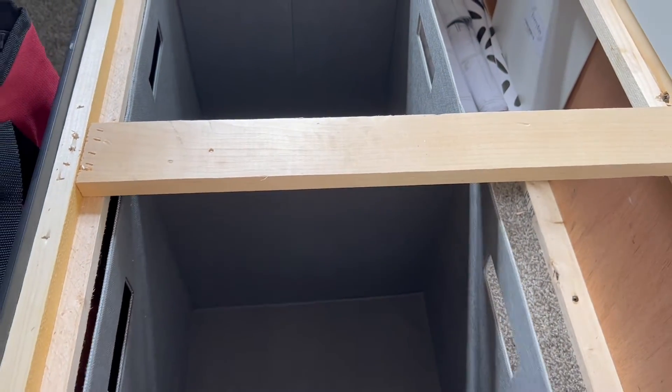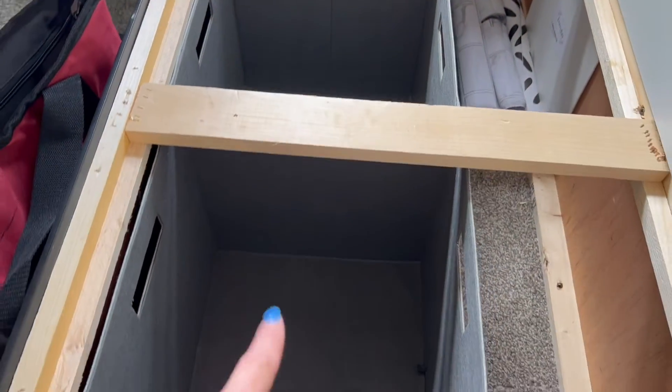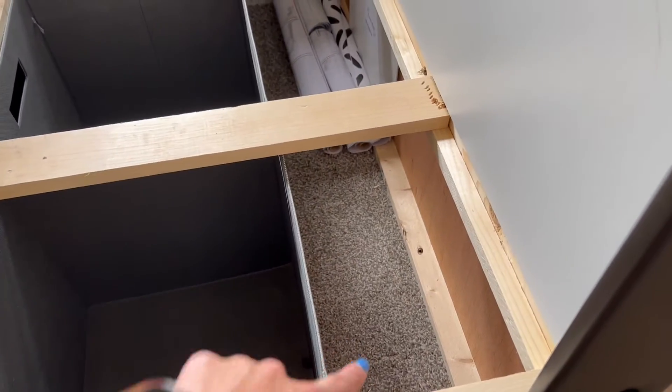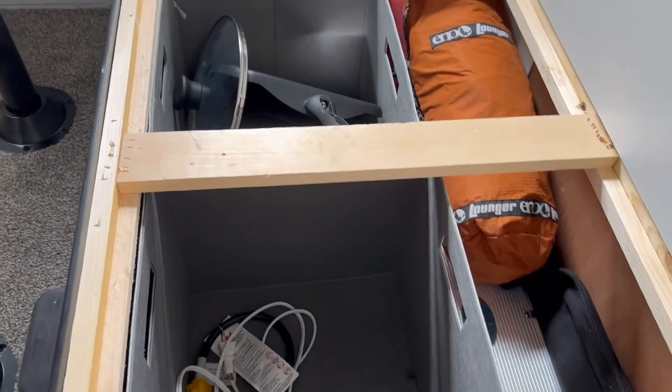It is a tight fit, which is great, because then I can put the stuff we need more up here. Anything that's larger behind it will fit back there. I just need to do the other side now, but it's looking good — I'm happy with how this is coming along.